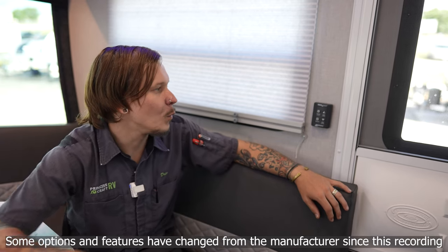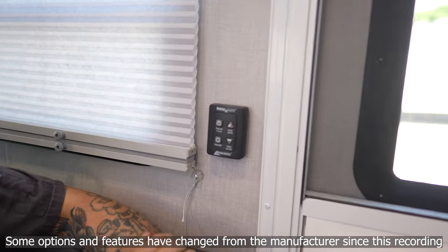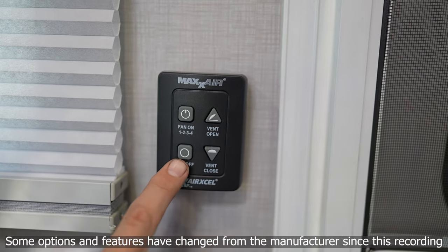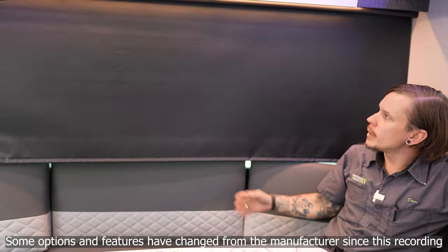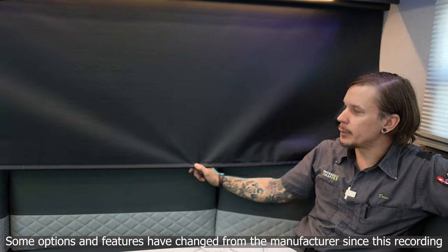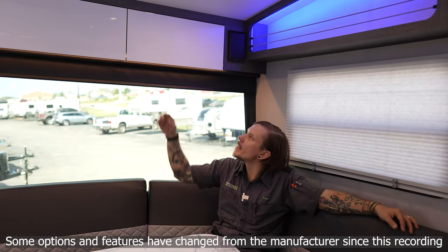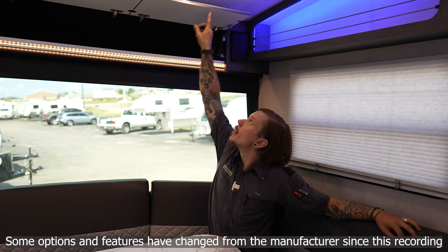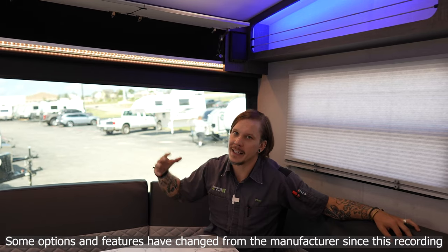As we make our way into the dinette, we see our Max Air fan controls. We have the ability to open and close the vent, choose fan speeds one through four, or turn the fan off. Also in the dinette, we have a pull-down shade — like a projector screen, pull it down and it stays extended; pull it a little further up to retract it. The overhead cabinetry will stay open when fully extended, and is also soft-close so you don't have to worry about it slamming down.